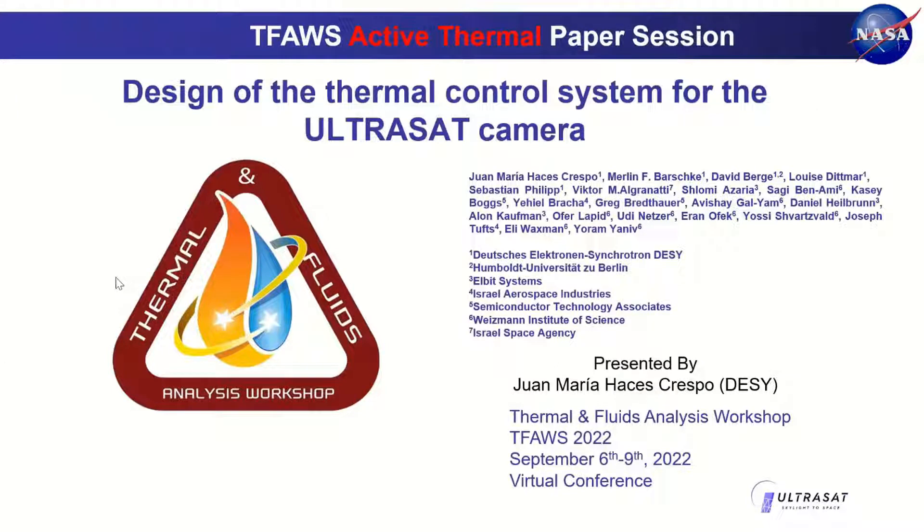I'm going to talk about ULTRASAT — specifically the design of the thermal control system of the ULTRASAT camera. ULTRASAT is a collaboration between DESI and Israeli partners including DESI, Elbit, Elop Optoelectronics, Israel Aerospace Industries, STA from California, and the Weizmann Institute in Israel. I am one of the thermal engineers in charge of the thermal control design of the ULTRASAT camera, which should be maintained at 200 Kelvin, minus 73 degrees Celsius.